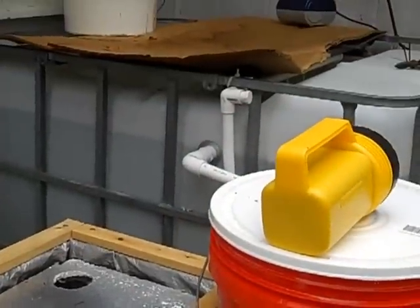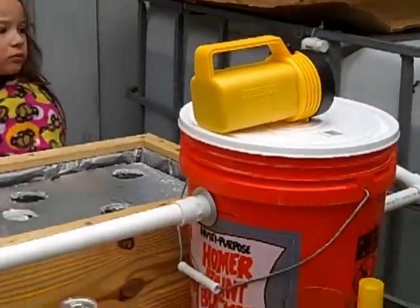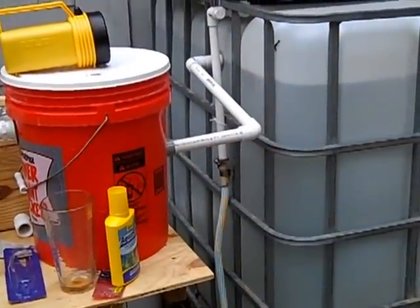I've got some tilapia in my tank. The next video will be standing it up. Thanks for watching — hope you have a good day.